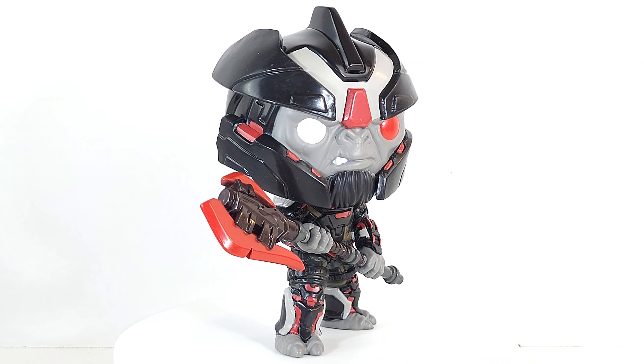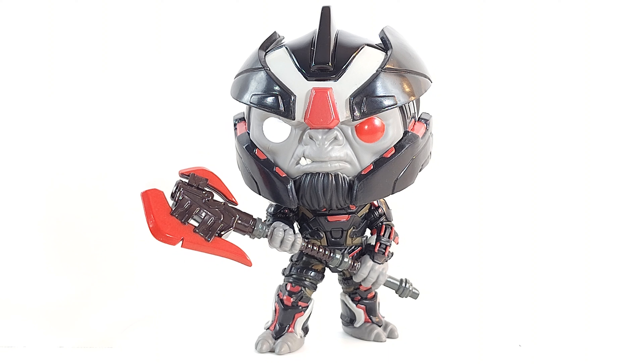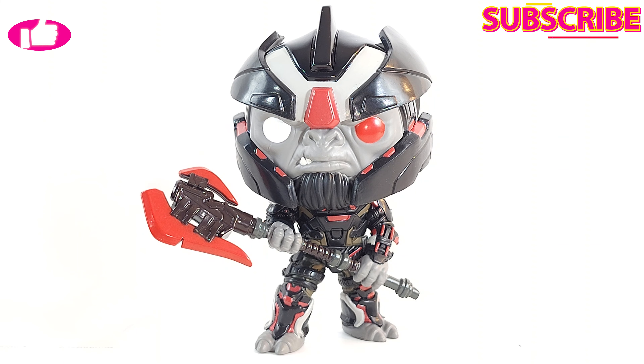Well worth the wait. Did you pick him up too? Let me know what you think of him. He was worth the wait even though he's like six months late. And for some reason — in a good way — he doesn't remind me of a Pop. A lot of times the six-inch figures still have all the Pop features, but I think it's because his head isn't so much bigger than his body. It just looks like a cute toy.